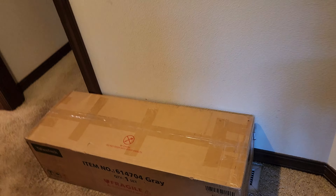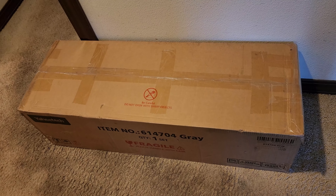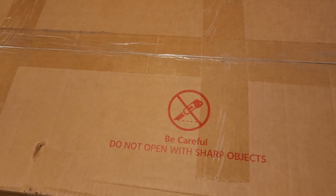All right guys so this was just delivered. This is the Yahitech 42 inch Ottoman storage bench. So be careful when you try to open the box.